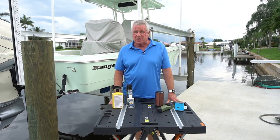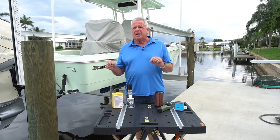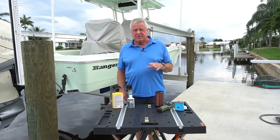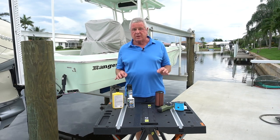Hi, I'm Randy Vance, and thanks for joining me on my dock. I want to talk to you today about keeping bugs from pestering you when you're outdoors — mosquitoes, no-see-ums, black gnats. They've got to stay away, and I found some stuff here that really works to keep them away.